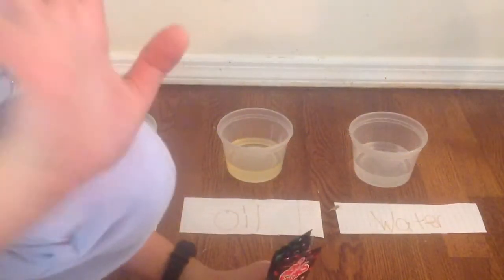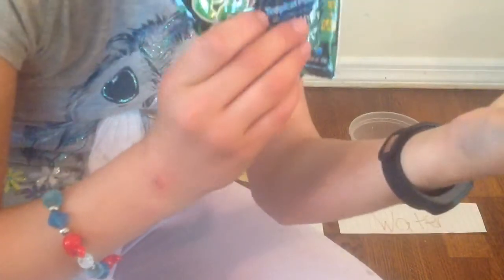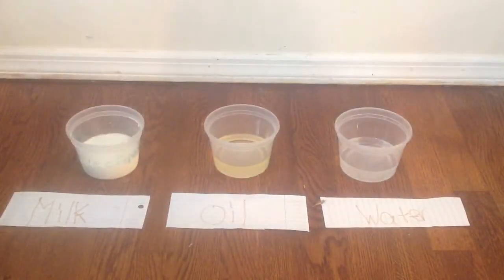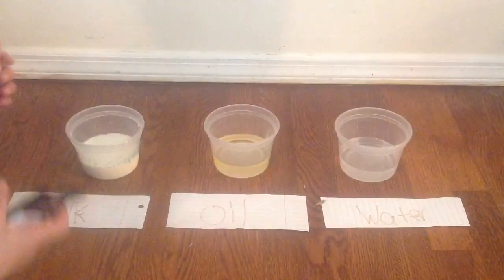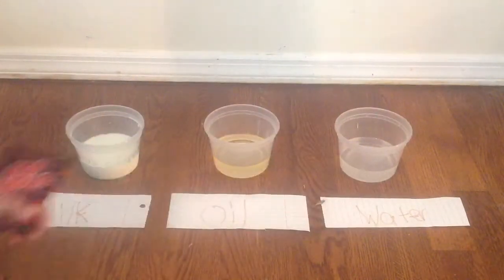Hey guys, so it's this science fair project and I'm going to be using Pop Rocks, three different flavors: strawberry, tropical punch, and watermelon. I want to see how Pop Rocks will pop in three different liquids — water, oil, and milk.